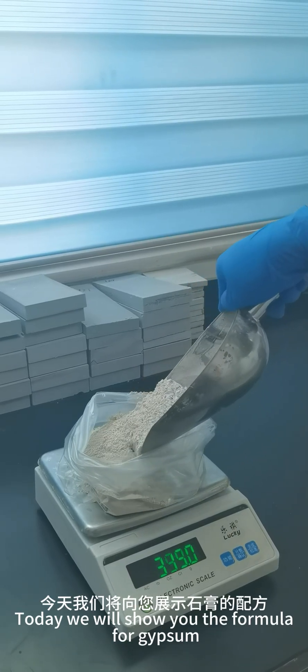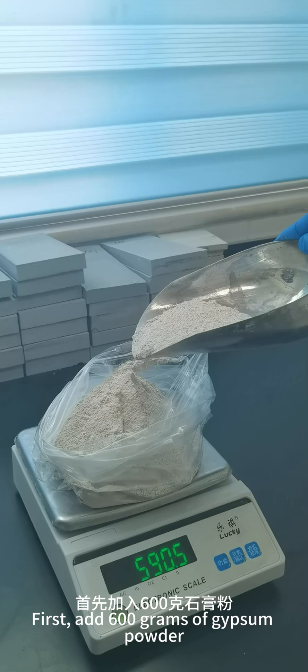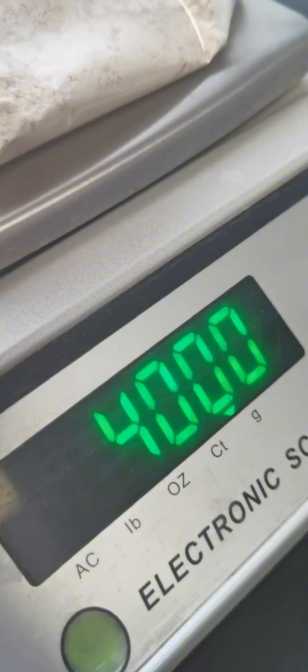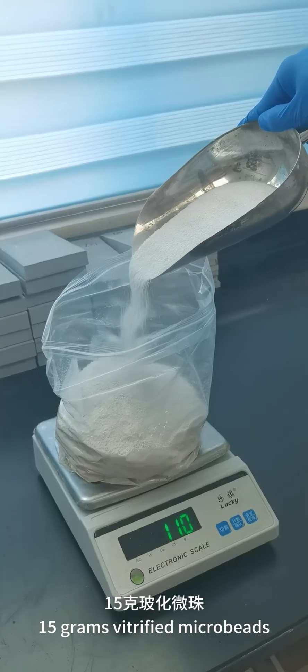Today we will show you the formula for gypsum. First, add 600 grams of gypsum powder, 400 grams of heavy calcium, and 15 grams of vitrified microbytes.